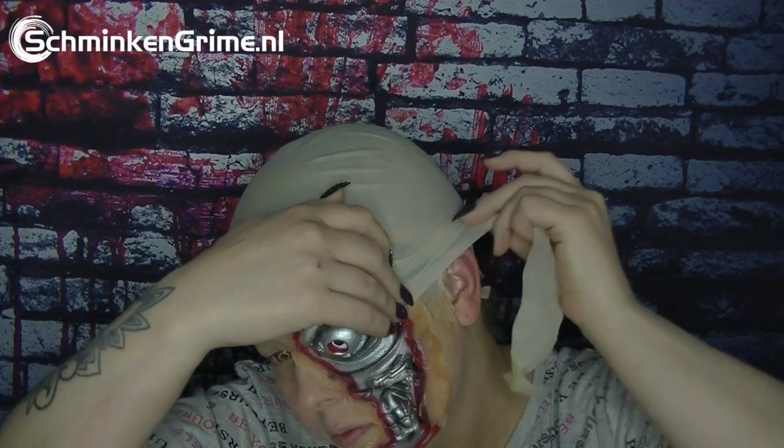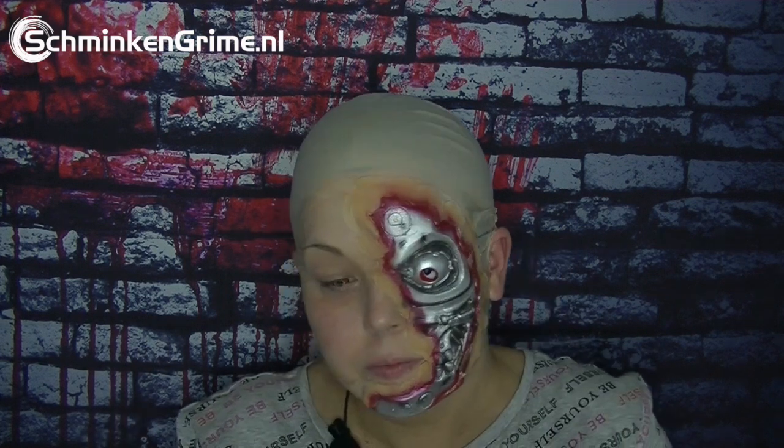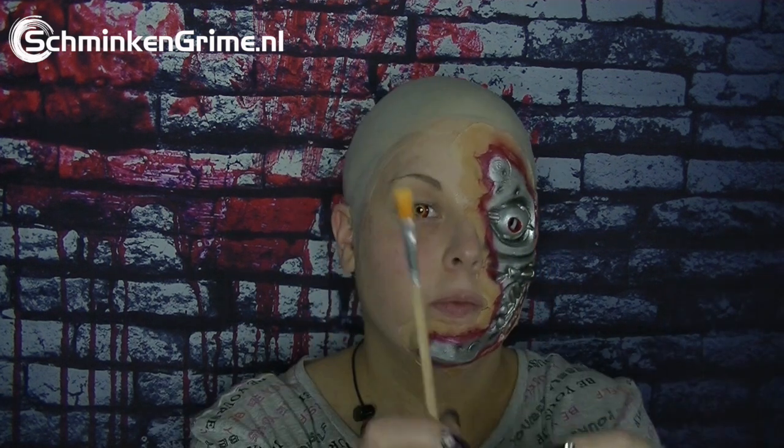Here we have it. Now I have some leftovers from the bald cap and I'm gonna use that to hide the wire, so I glue that down with some spirit gum as well. Now it's time for some liquid latex — I'm gonna seal and hide the edges of the prosthetic.